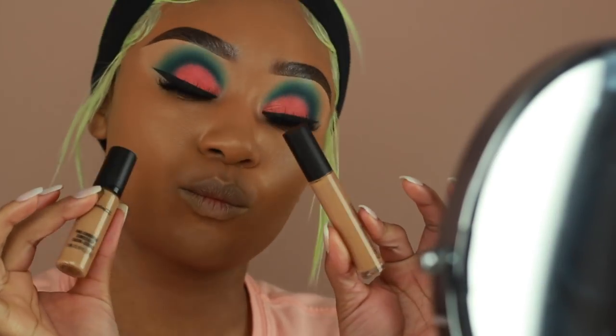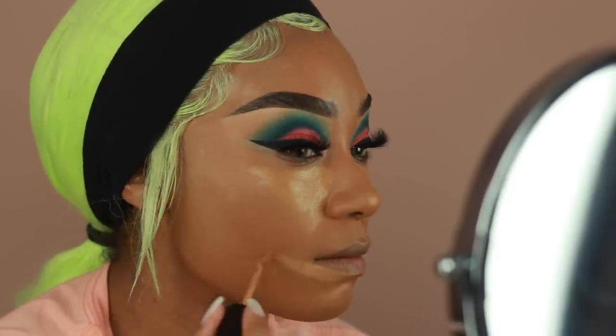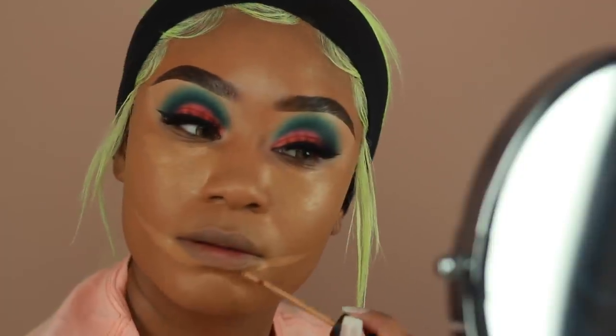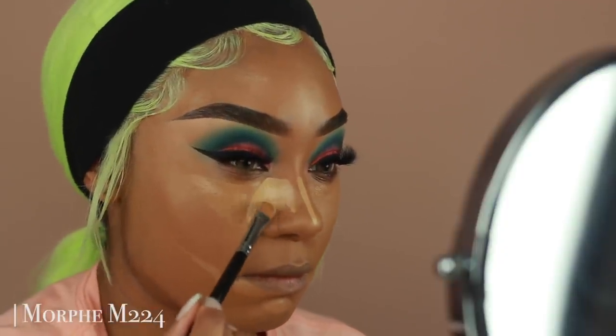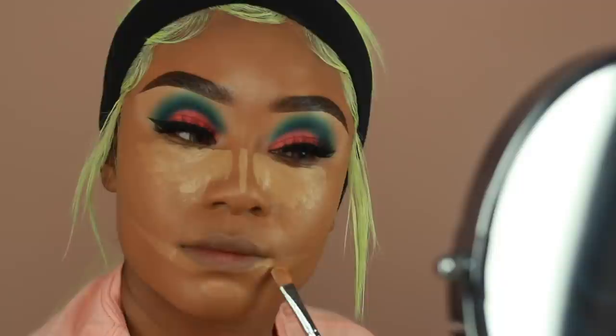I'm using two concealers today. One is the MAC Pro Longwear Concealer in shade NC35, and I'm also using the Laura Mercier Flawless Fusion Concealer in 4 Neutral. The Laura Mercier is a little bit darker than I'd like, so I'm using the MAC to brighten up the face. I love the way these two mix together — the Pro Longwear is a bit more tacky and dries faster, so the Laura Mercier kind of balances it out. I'm buffing that out using the same brush I used for foundation.